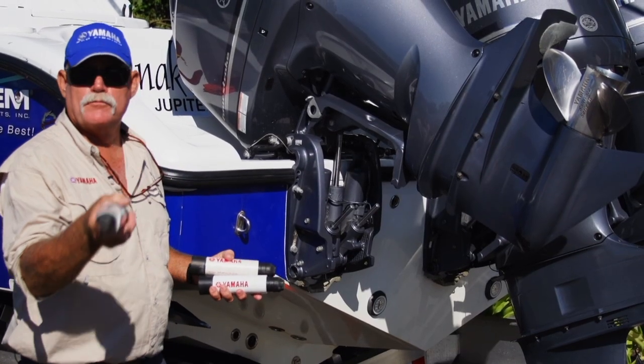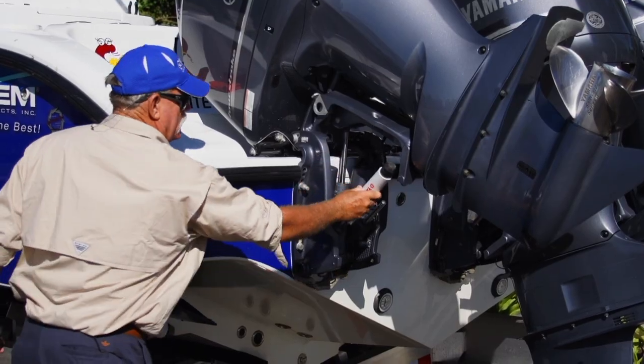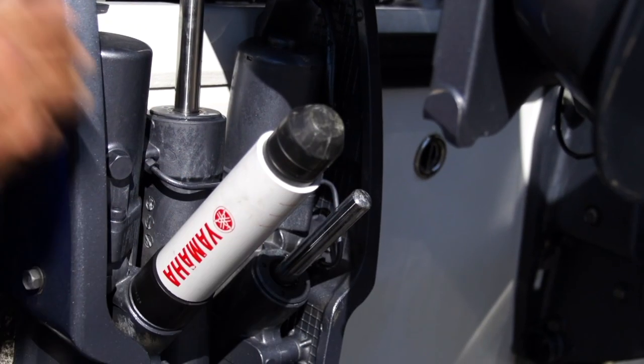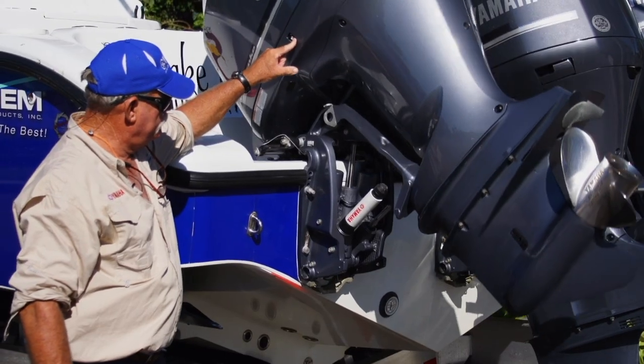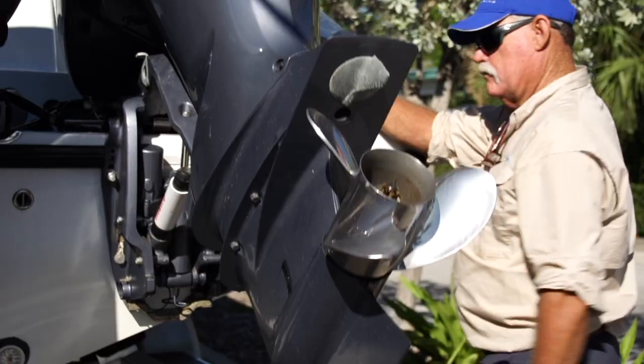What I want to share with you is a way to do it safe all the way down the road. Take this transom saver from Yamaha, slide it over your trim ram, lower your motor down. No bumps, no bruises, no transom trauma.